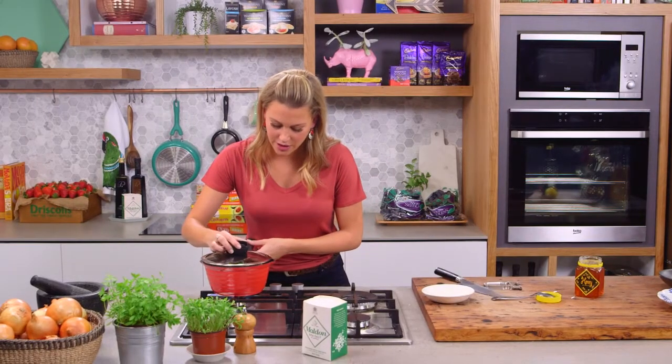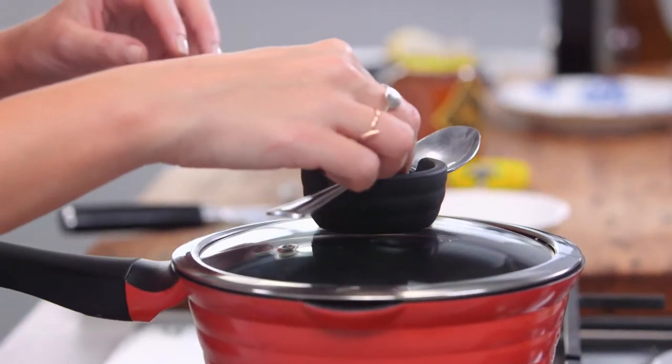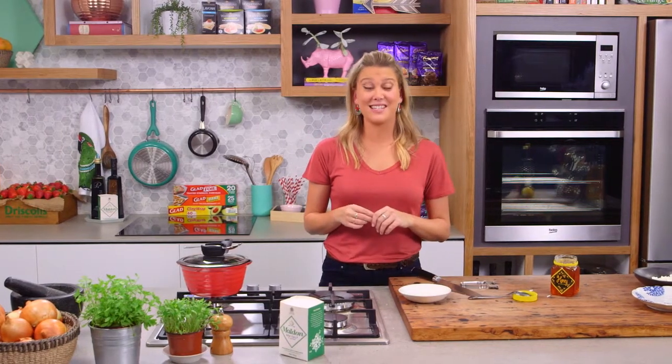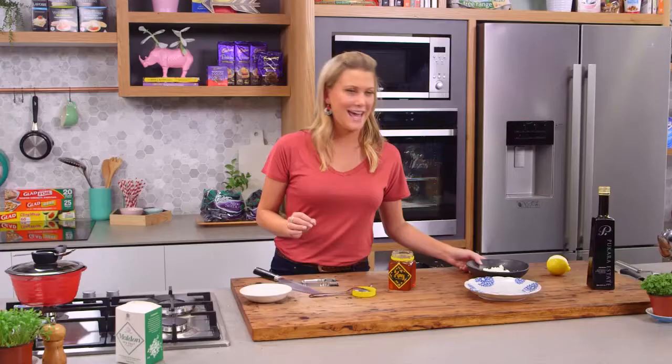I'll place the lid on and keep an eye on the tomatoes, giving them a stir halfway through. This is going to cook for about 15 minutes or until they just start to blister. Like I said, you can serve this with so many different things — even in a salad it's fantastic. Today I'm just going to serve it simply with a little bit of basil and some goat's cheese.